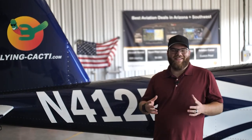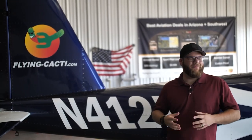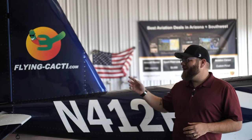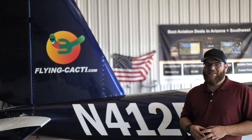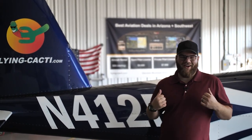Thanks for flying with me today — safe travels and blue skies. I'm in Phoenix Arizona at the Glendale Airport, call sign KGEU. My flight school of choice is Flying Cacti — they've been great, their website is flying-cacti.com. I definitely recommend checking them out if you're anywhere in the southwest — they've got great rates, great instructors, and awesome planes.